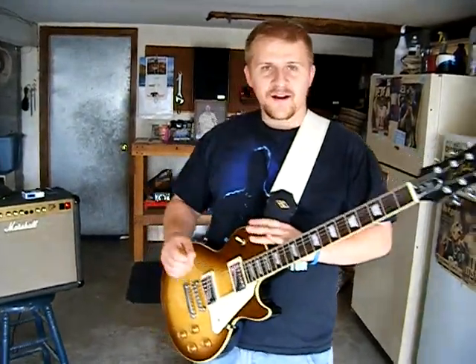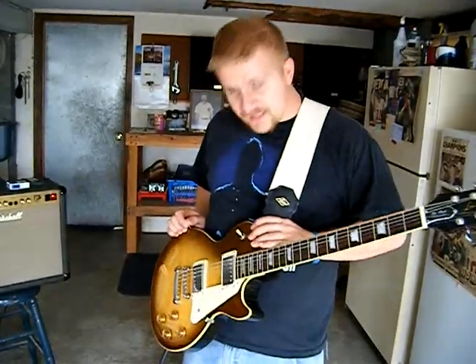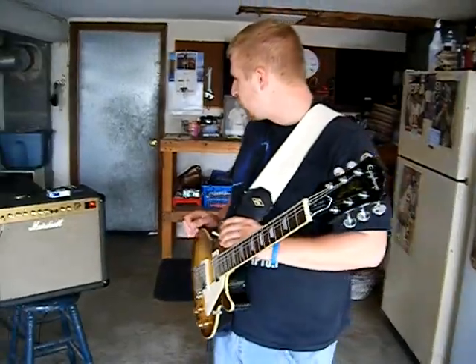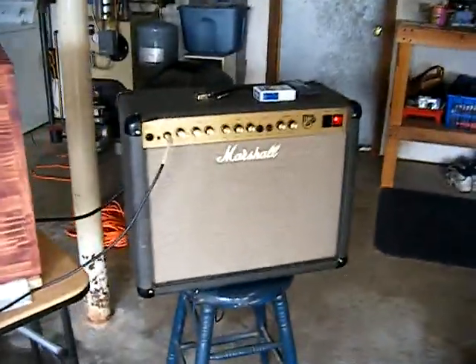All right, this is DRock. We're standing in my garage. I got my Ice-T Epiphone Les Paul Standard Plus Top. I'm playing through a JTM 30 Marshall combo, 30 watt.